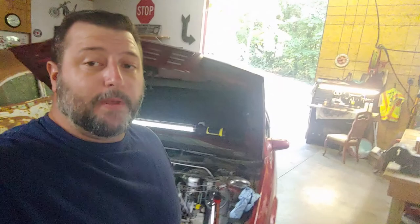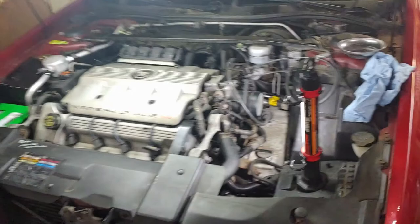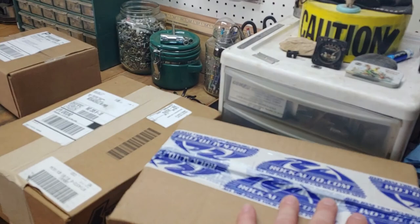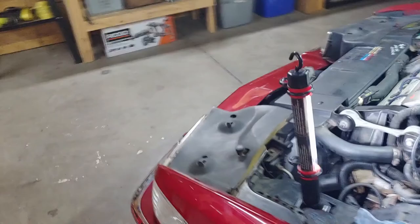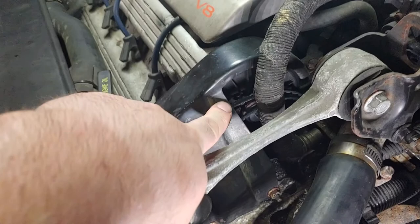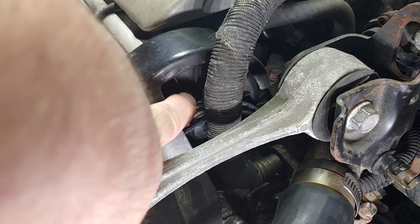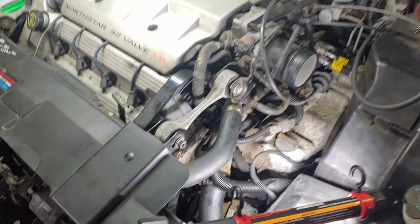You guys already know the purge line didn't fix it - because why would it? I figured the only thing left was the water pump, so I went ahead and ordered it. But then I started looking and - you guys see it in there? It's a belt. There's a lot of videos online about these things overheating and nobody ever looks at this. It's a water pump belt. Obviously not engaged. That's probably my problem, and I've overlooked it.